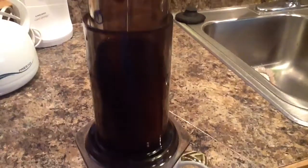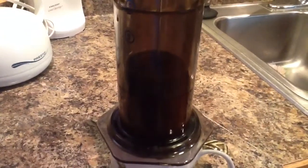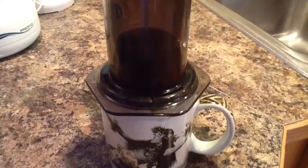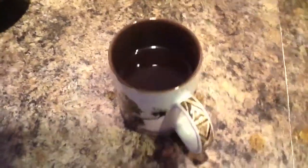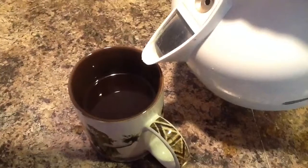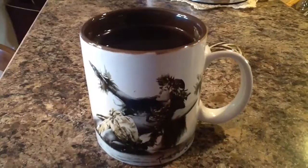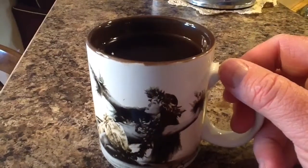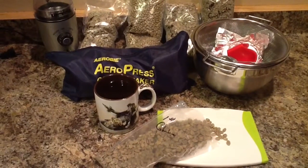Then I'll start to push on the plunger. This is going to be a nice concentrated coffee — pretty strong. But depending on your taste, you can make it exactly the way you like it. Once that's done, I made about two-thirds of a cup of coffee and I just add hot water directly to that. You can add milk, whatever you like. There's my cup of coffee. It takes about 15 to 20 minutes to make, but it's delicious — it's the best coffee I've ever had.